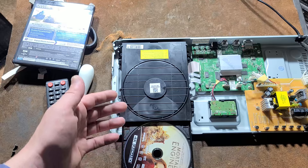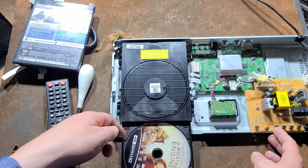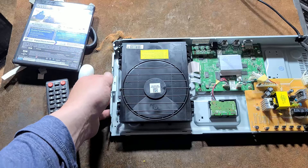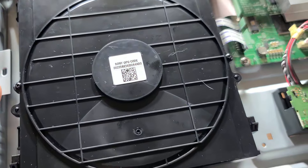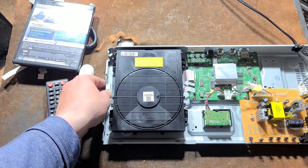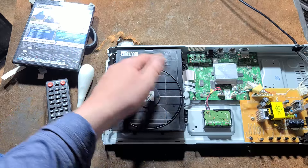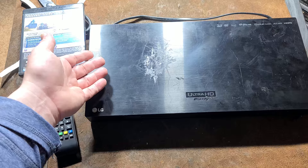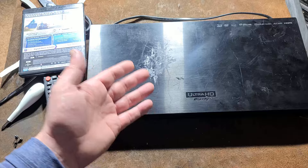Here we are with 'Mortal Engines,' which is one of my worst 4K discs — a shame, because this is what's known as a 4K intermediate, one of the highest quality 4K transfers. There's still some vibration; the disc is still out of balance. We just don't have that resonance in the plastic bottom of the drive anymore. The fix is as easy as that — still a noisy disc, but nowhere near as bad as it was before.